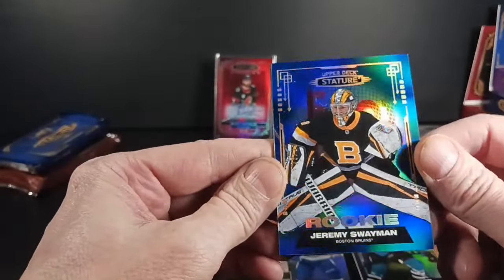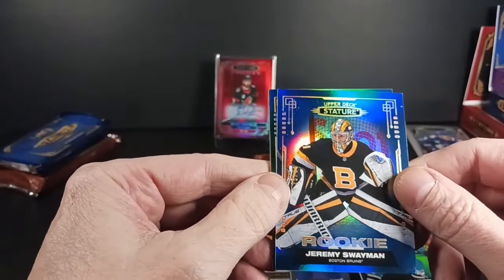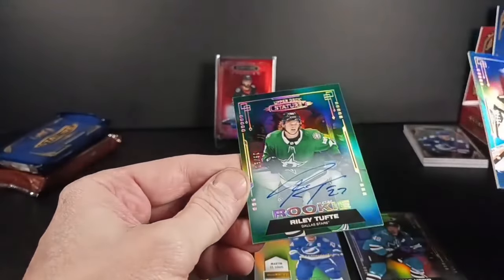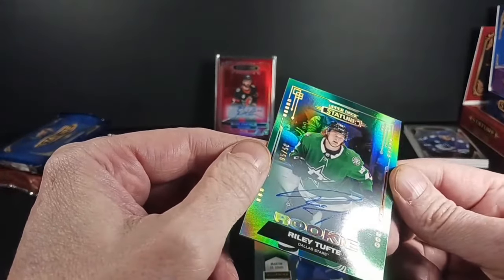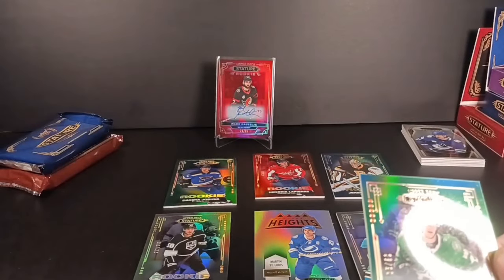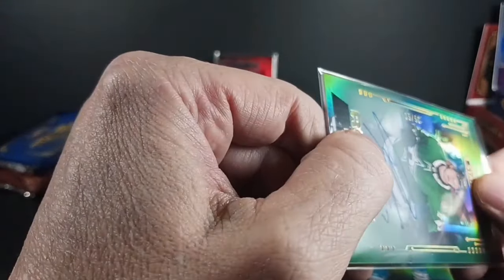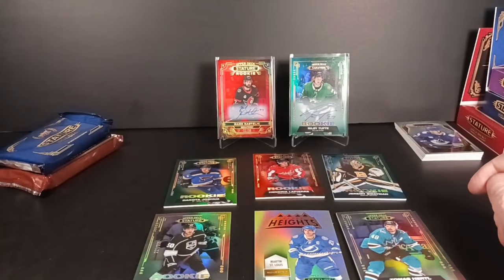Jeremy Swayman blue rookie, number 25 of 35 — that's worthy of a stand. And here's the autograph in the box: it's green, it's a rookie — Dallas Riley Tufty. I don't want to dump on Riley Tufty — it is a rookie. Color match rookie Riley Tufty, numbered 5 of 50. That's pretty well — I'd say I got a good pack there with the Swayman blue rookie.